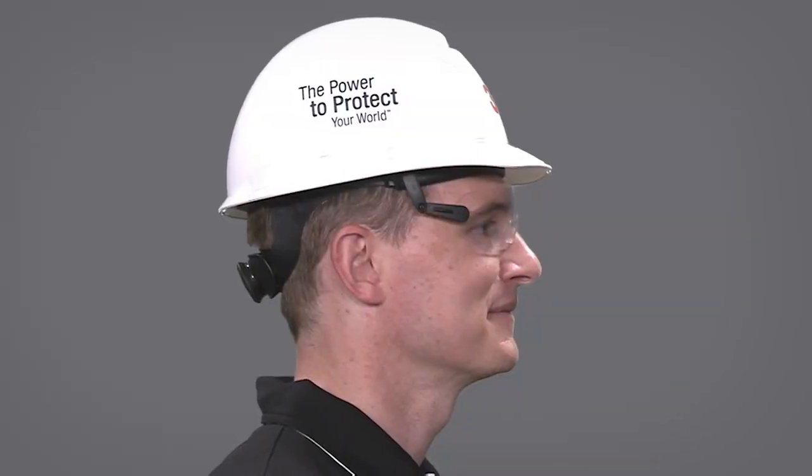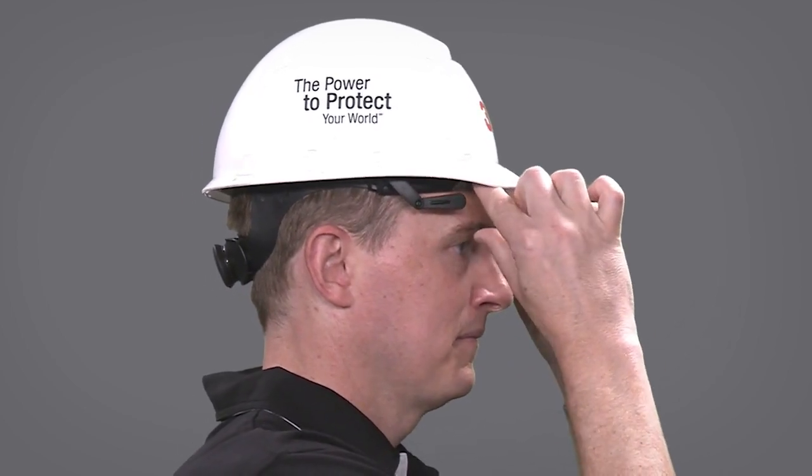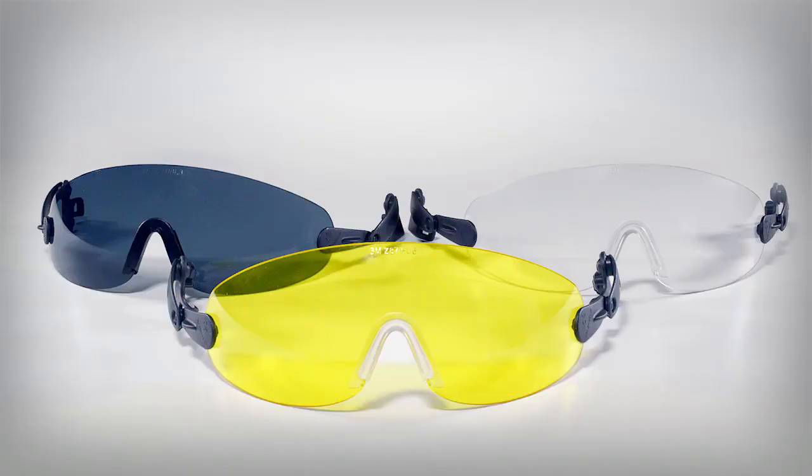The hardhat integrated eyewear easily retracts between the hardhat shell and the suspension when your eyewear is not in use, protecting your eyewear from any scratches. It also comes in three versions: clear, gray and amber.